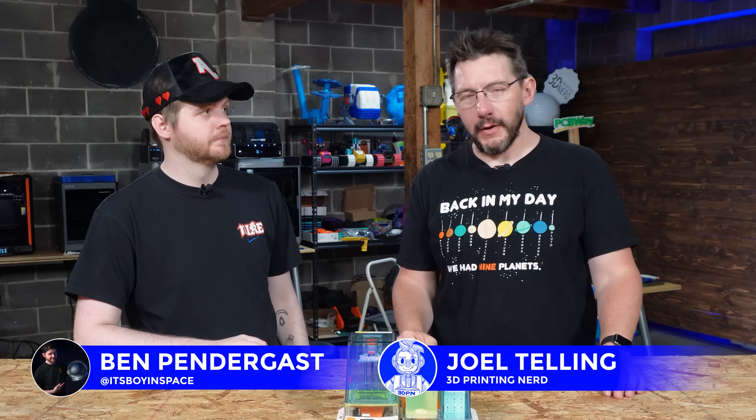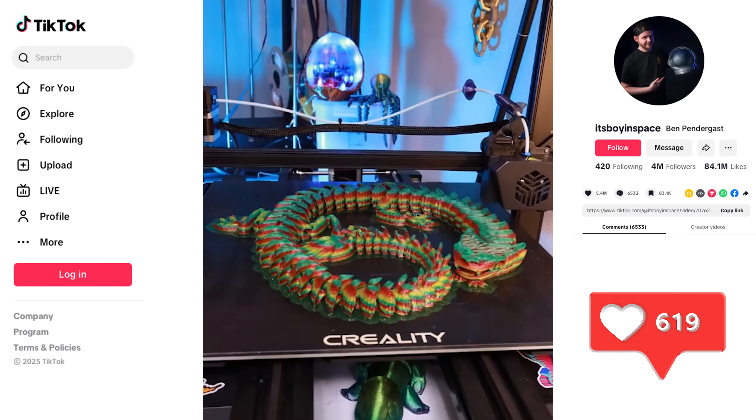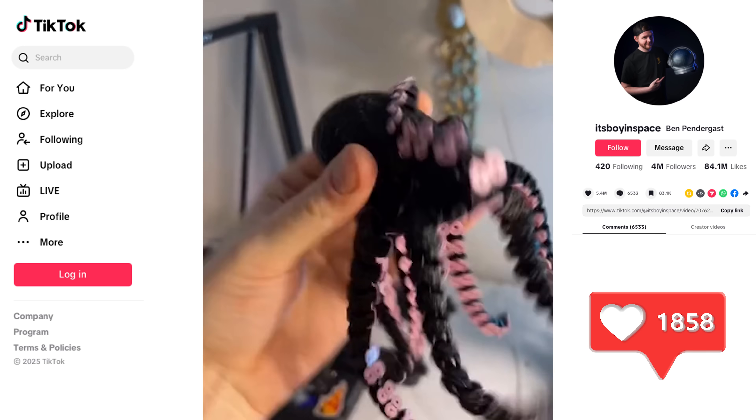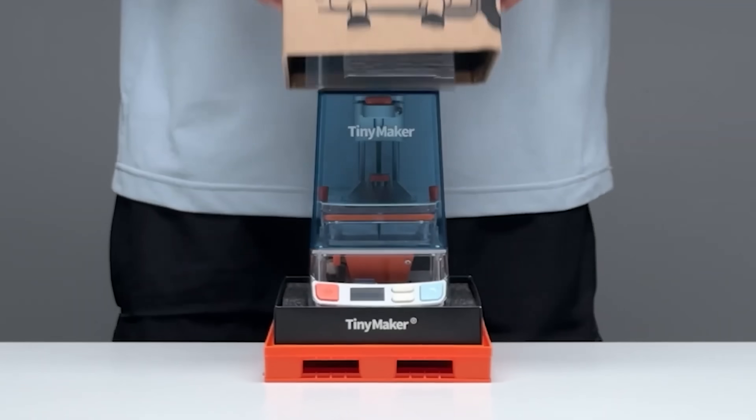Hey, it's Joel. This is Ben. Hey, dude. Good to see you, dude. It's Boy In Space — you know him, one of the most popular TikTokers. And you've got this — it's a tiny maker, right? It's a tiny maker.